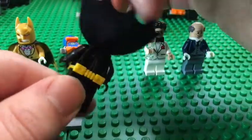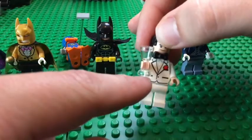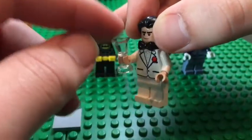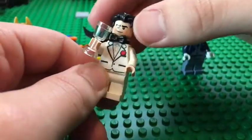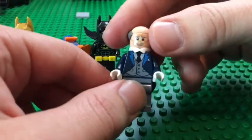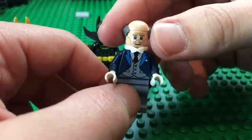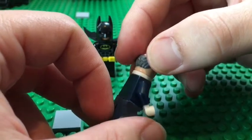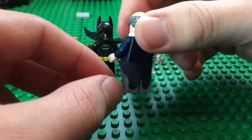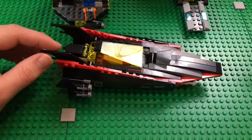Then we have Bruce Wayne in a white suit with a large bow tie — he looks awesome — and a little glass cup because he's drinking champagne. Last is Alfred, who looks great with a really nice torso print, great face printing, a little bald cap, and a cloth apron or legging. He looks great.